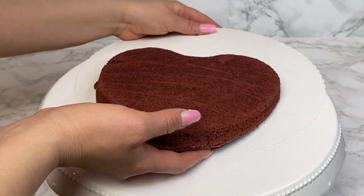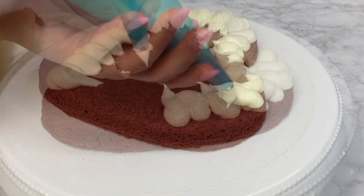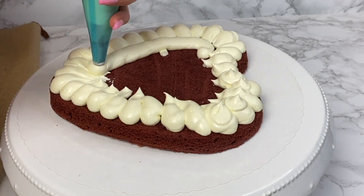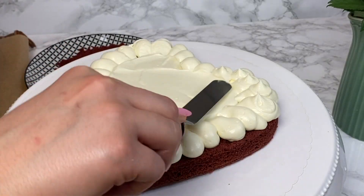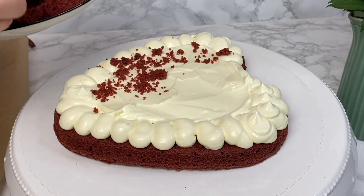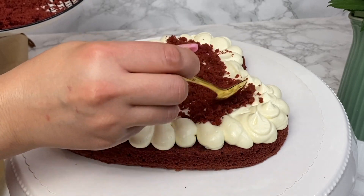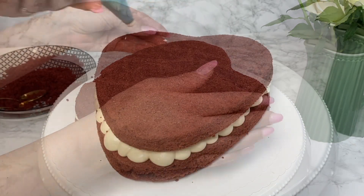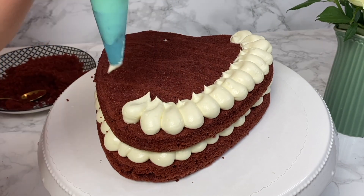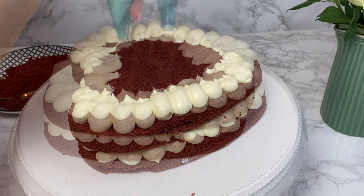Now that everything is ready, we're going to start assembling the cake. I'll place my cream in a piping bag if you want to decorate it the way I did; otherwise you can simply use a spatula. Add four layers of cream, and on top of each cream layer add about two to three tablespoons of cake crumbs in the center — this helps the cream hold its shape and keeps the cake layers moist. Repeat the same step three times until the cake is assembled. This cream cheese frosting holds its shape really well, so you can also use another piping tip to make flowers or any design you like.